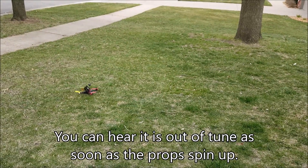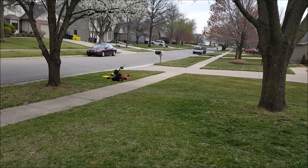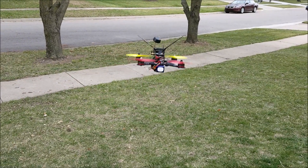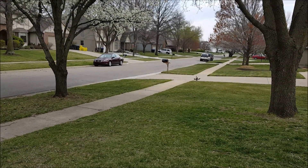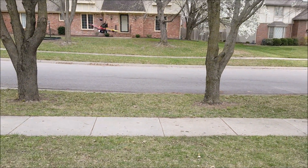Alright, hopefully I can get it up off the ground. Let's get over here kind of close — you can see how bad it's shaking. I haven't done any tuning on this yet, but I'm just going to do a little flying anyway. And this doesn't have any auto level on right now, and my sticks are not very sensitive, so it's a little bit hard to fly.